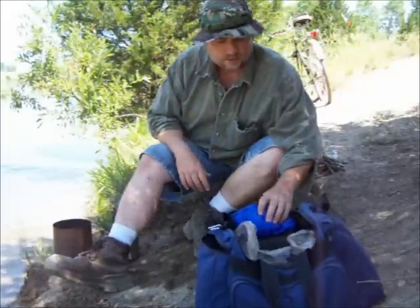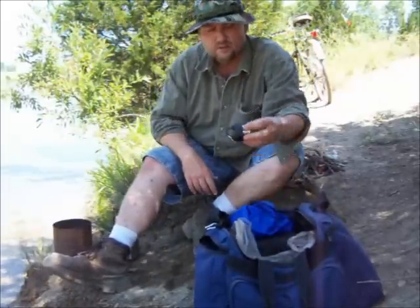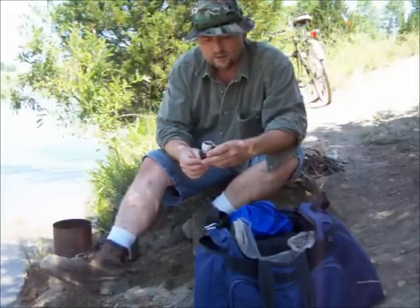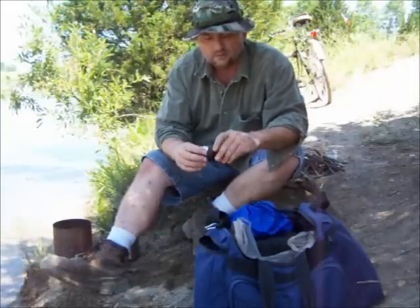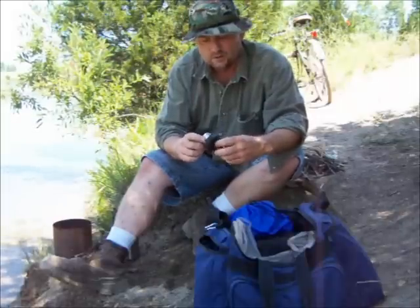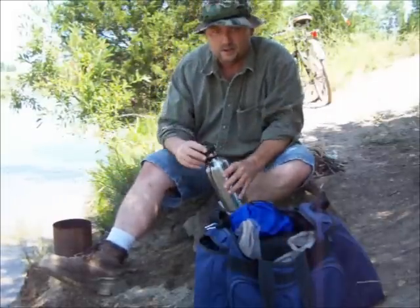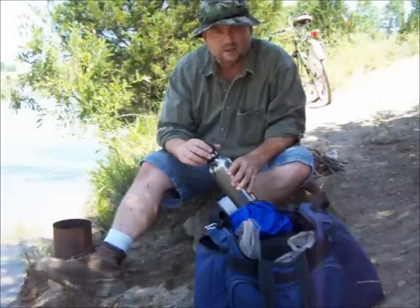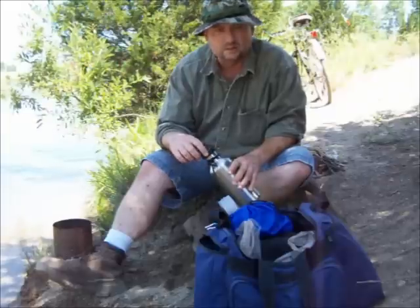Now the nice thing is, since that lid was defective, the seller sent me a new lid that apparently is not defective. It won't come apart — I'm sure I could force it if I wanted to. The only problem with this lid is if you're not careful, you might have a hard time getting it tightened down because the plastic slides.